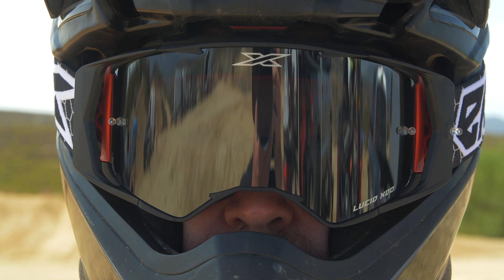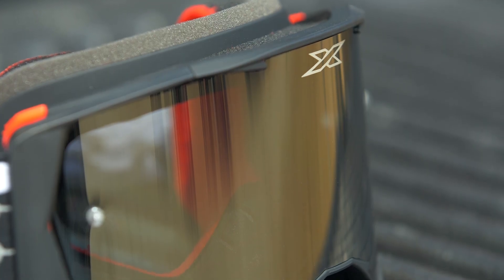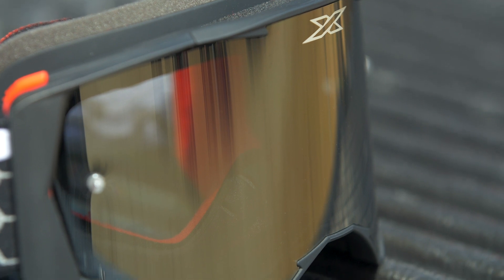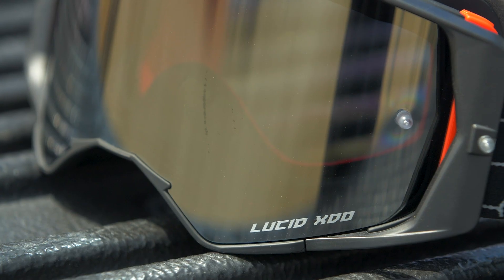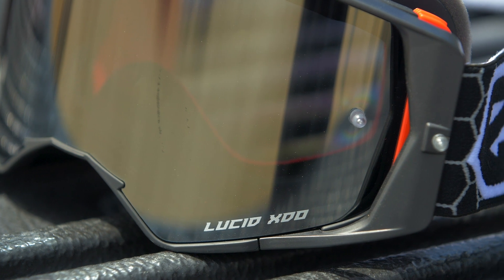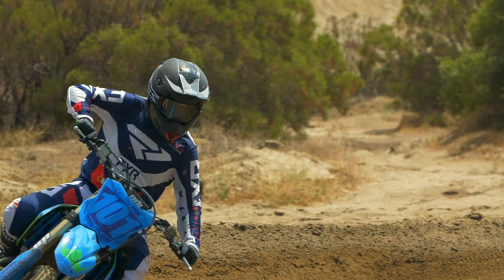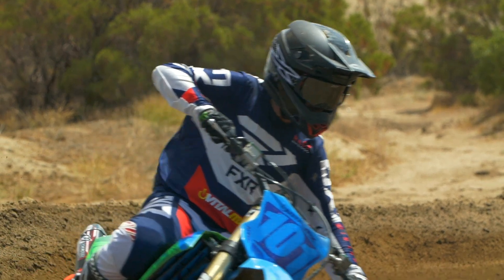This is a brand new, all new goggle from X-Brand. What's pretty cool is that they made the jump into the rigid lens goggle category — that kind of injection molded lens that Oakley started years ago with their Airbrake. This is an all new goggle and it's not a copy of anything else out on the market. You don't see any of these features on anything else.